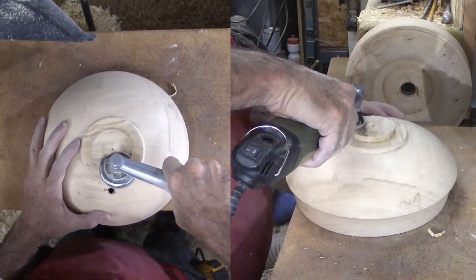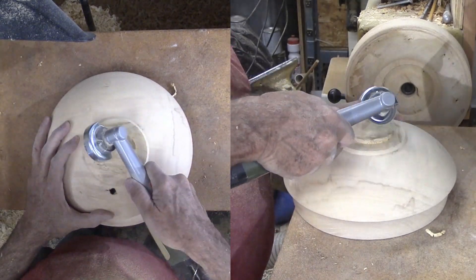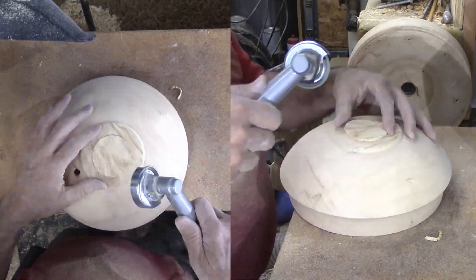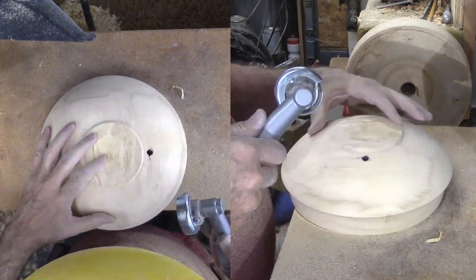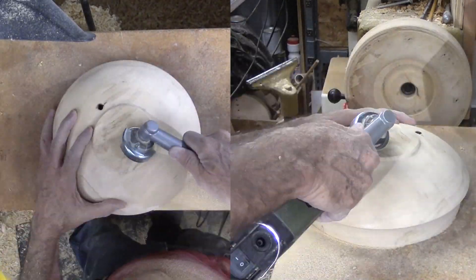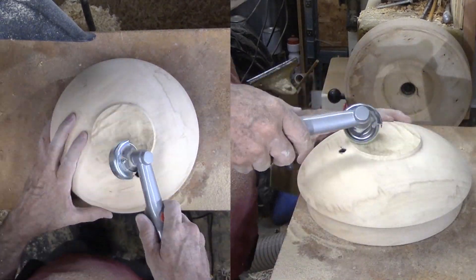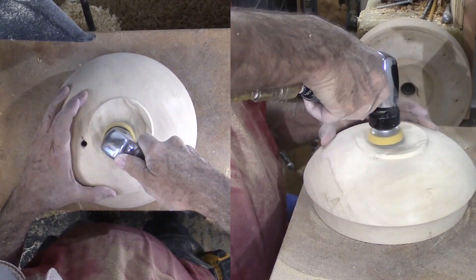As I reverse the bowl again with that old divot in the bottom, it will not run true. I considered using my cole jaws but the reverse curve makes that difficult. So I decided to use the right angle tool with a rasp cutter to hollow the foot area. Then the sander with 80 grit smooths out the foot area.